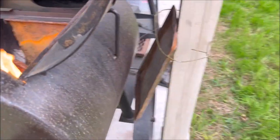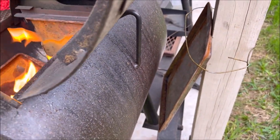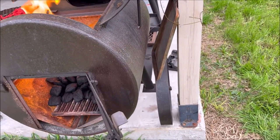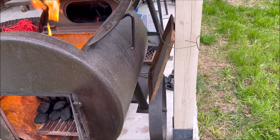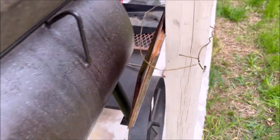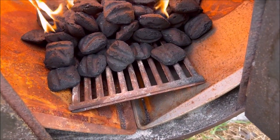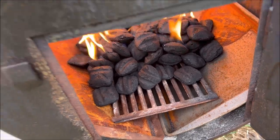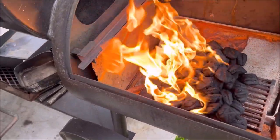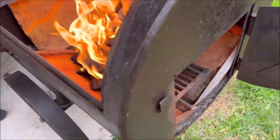I fashioned up a little heat shield right here just because it's the first time I've had this real close to this porch post. That little cookie sheet with a clothes hanger should work pretty good. I also modified my firebox here a little bit with some old cookie sheets just to kind of hold the heat a little bit better. This thing does a pretty good job but I felt like it could be a little bit better.